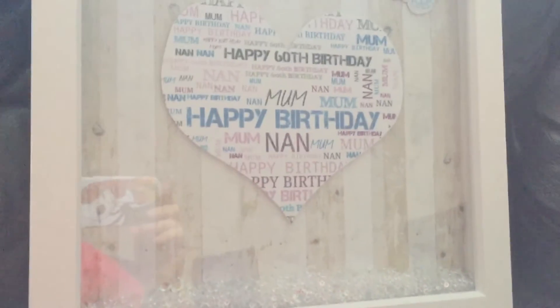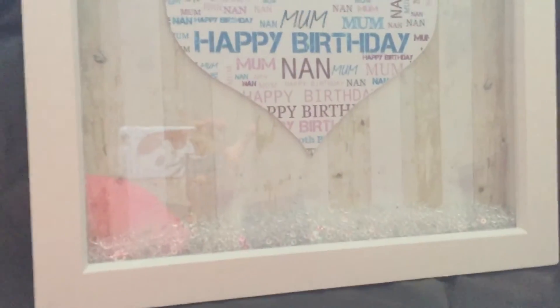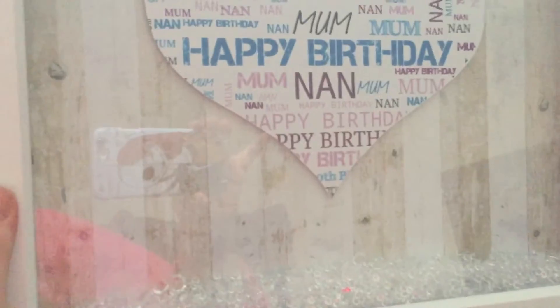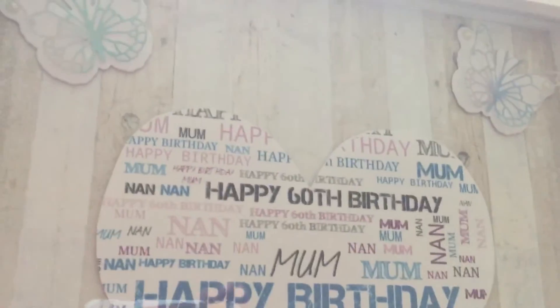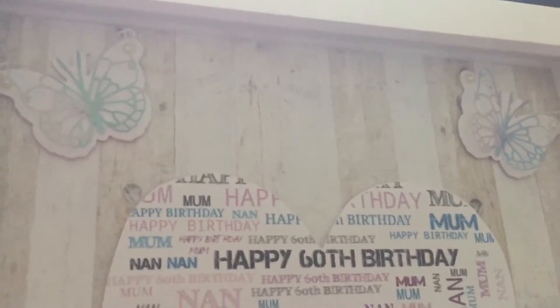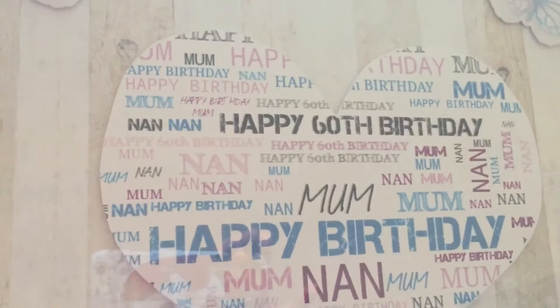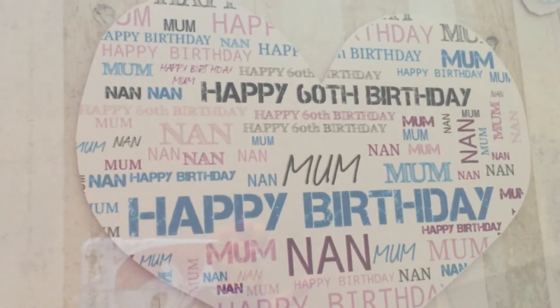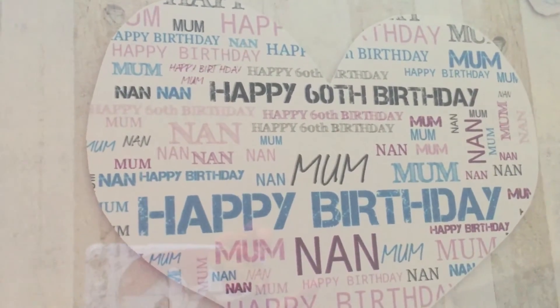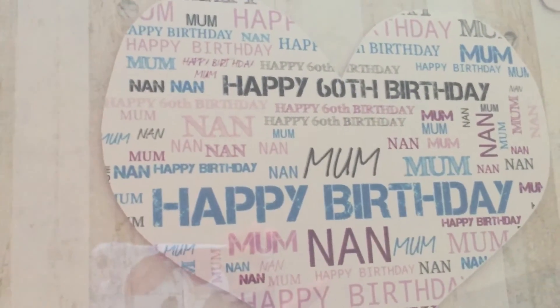Hey guys, so this is just a really quick video. I wanted to show you the present that I made my mother-in-law for her 60th birthday, and it turned out better than I thought. So I thought I'd share it with you because it's a nice idea to do for someone as a gift. This is the 12x12 shadow box frame from Hobbycraft and we made this on an app, changed it obviously because Shirley, she's 60 — so we changed it and added what we wanted and chose the colours we wanted.